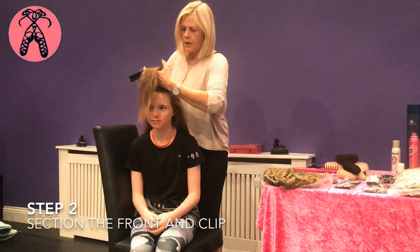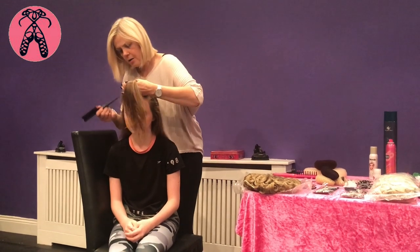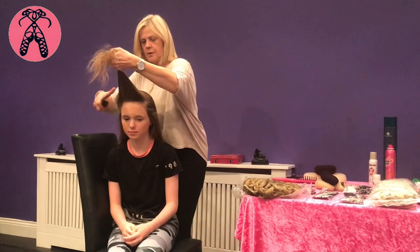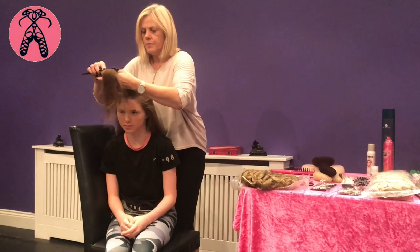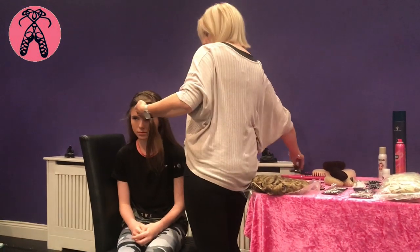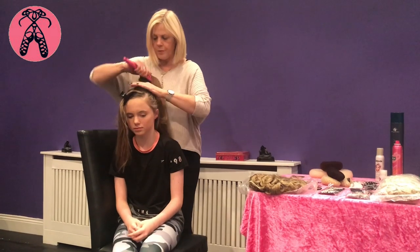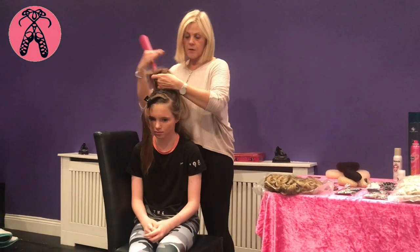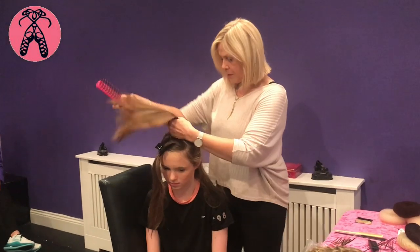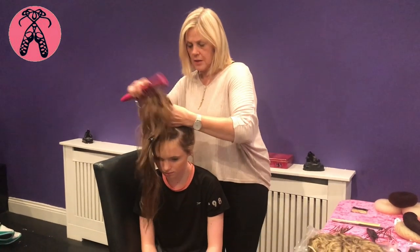Try and get a straight line across because it makes it much easier when you're trying to section or position the doughnut. It has to be in the center of the head over the crown, otherwise it won't look right. Get all your hair up for the quiff. The doughnut needs to be right on top of the crown — if you put it too far back the wig will look lopsided, and the wig always looks like it's slipping down and falling out during dancing. This is a really important step.